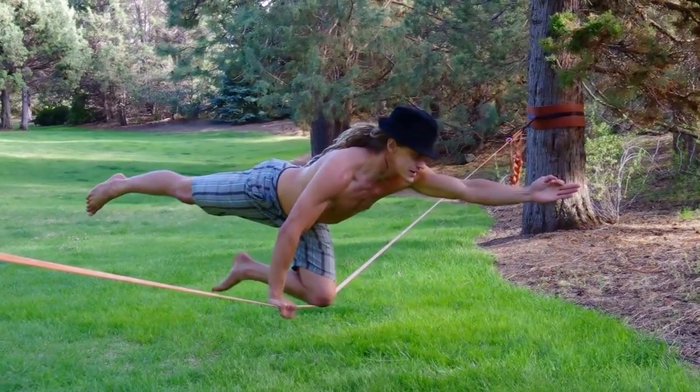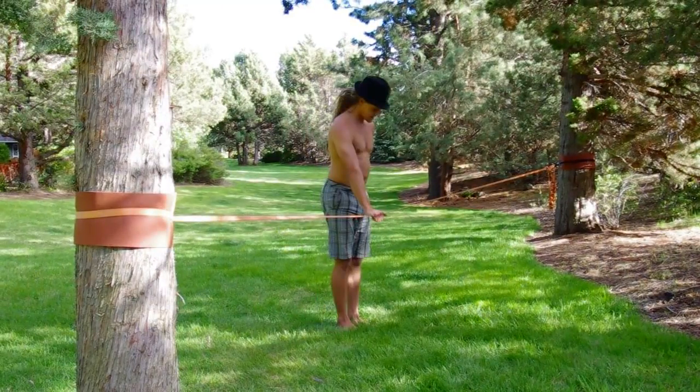Connecting to the line: start at the center of the line. Knee placement.